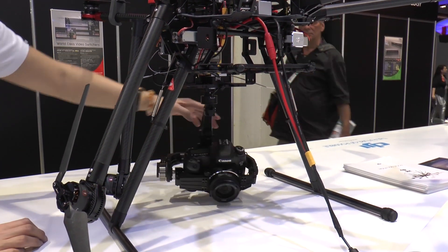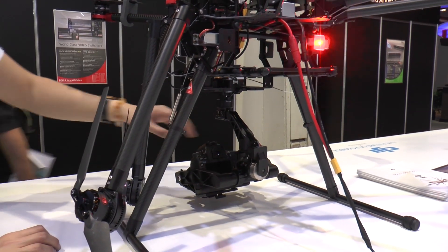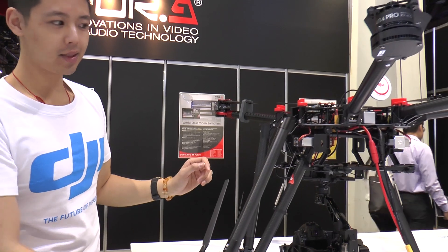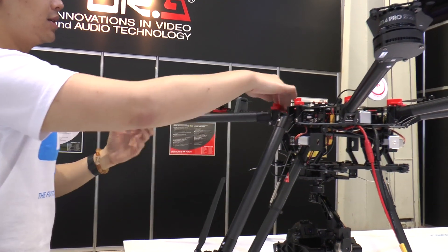We mount on the gimbal itself and it's fully stabilized.